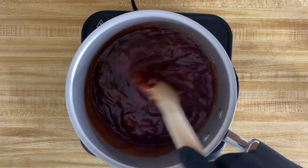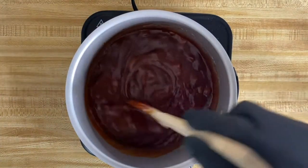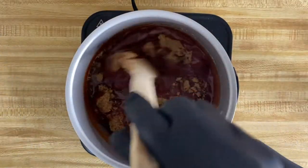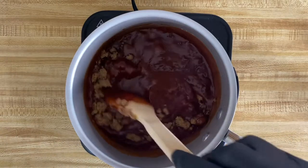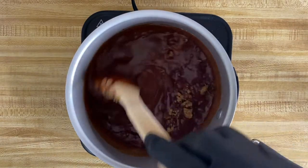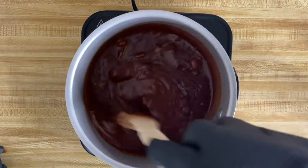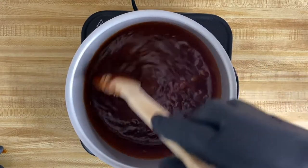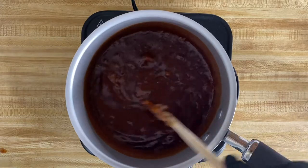From there, you'll add your brown sugar. I did suggest using one and a half cups of brown sugar, but you can always add a skosh more to make it a little bit sweeter. I thought it was fine to use one and a half cups, but it is sauce — you can't really go wrong with it aside from making it salty or bland, which is what we're definitely looking to avoid here.